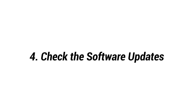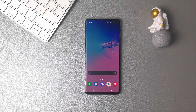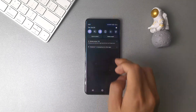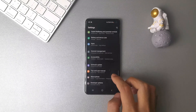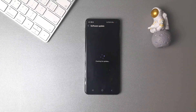Fourth, check the software update. Sometimes it is because of a system problem that makes your Samsung phone not charging. What you need to do is check and update the software on your phone to fix this issue. Open Settings, scroll down to find Software Update, tap it, and then tap Download and Install to check if there's a new version.